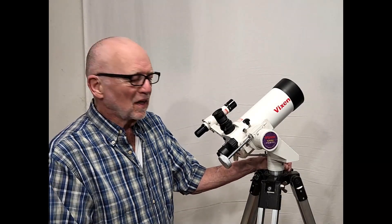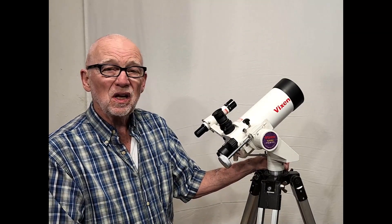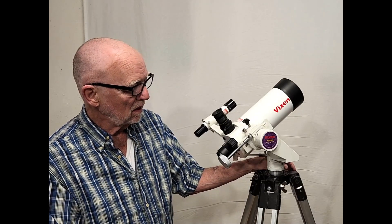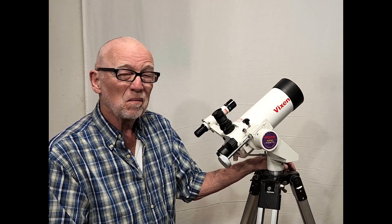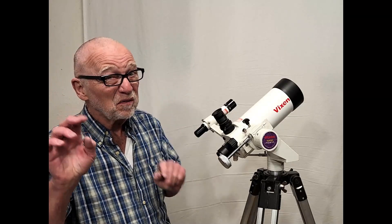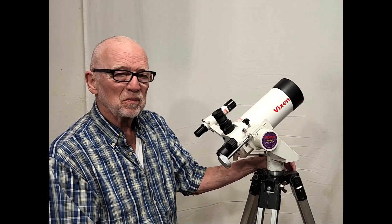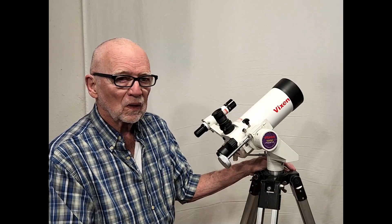Hi, my name is Dave. Today we're going to have a look at the Vixen VMC-95L. It's a small Maksutov 95mm, about a thousand millimeters focal length, roughly F11.